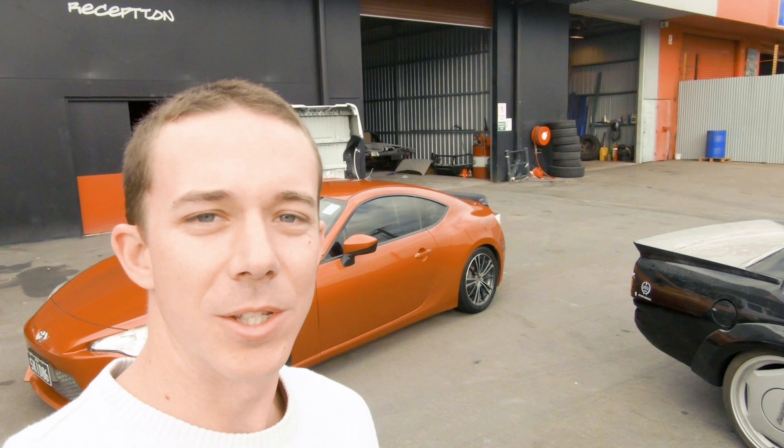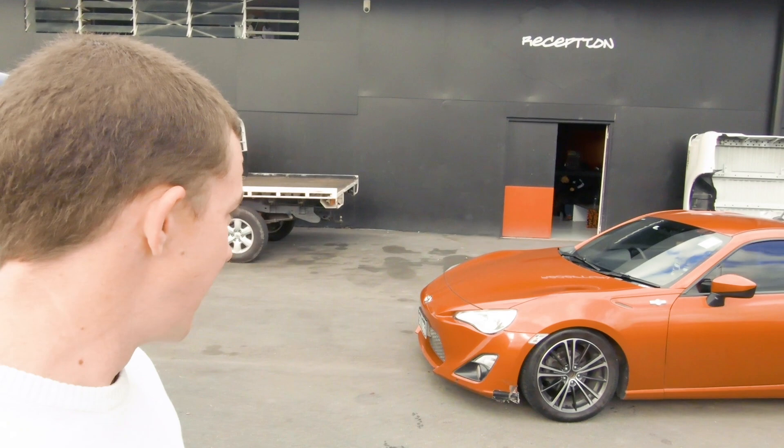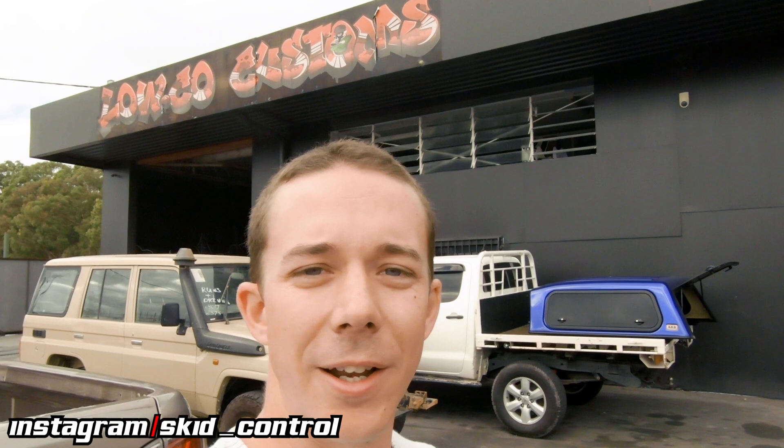We brought it down to Dane at Loco Customs. It's been here for a couple of weeks since we're not using it. He's going to work his magic and see what he can do with it — I've given him creative license on the car, so I'm excited to see what color he comes up with. We're also going to get the canopy color matched to the ute. Keep an eye out for the episode where we reveal the color. Make sure you check out our website at skidcontrol.com.au, facebook.com/skidcontrol, and Instagram at skid_control. On the next episode we'll be revealing our new race car. See you soon.